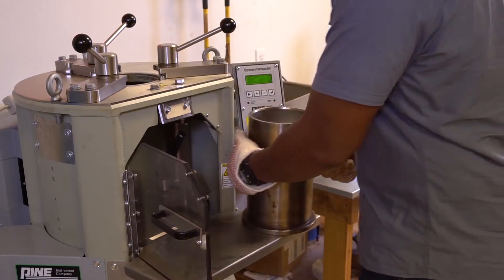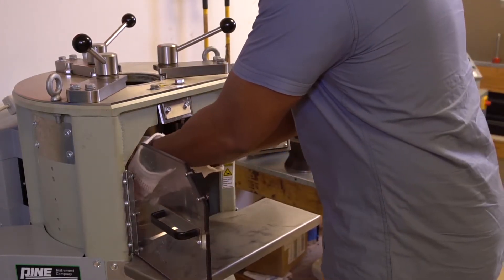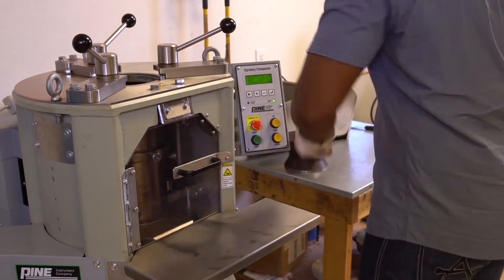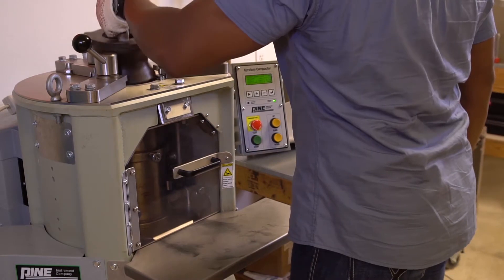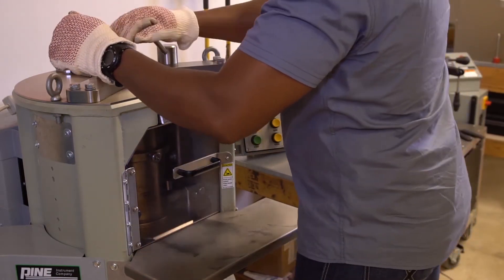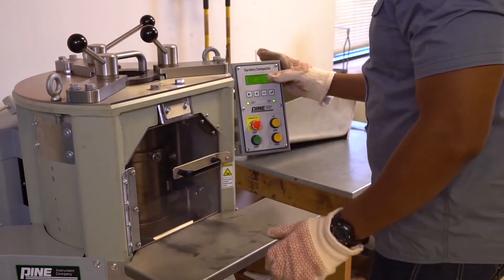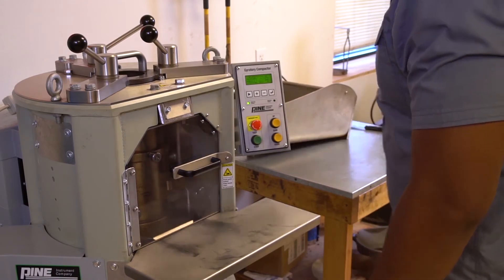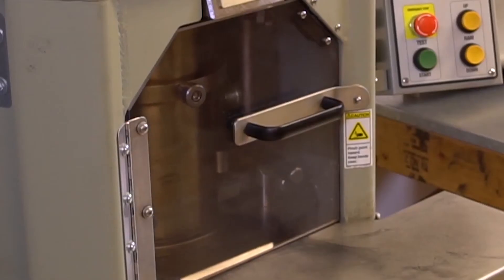Load the specimen mold into the compactor and center the mold under the loading ram. Press the start button to lower the ram. The pressure on the specimen should reach 600 plus or minus 18 kilopascals.